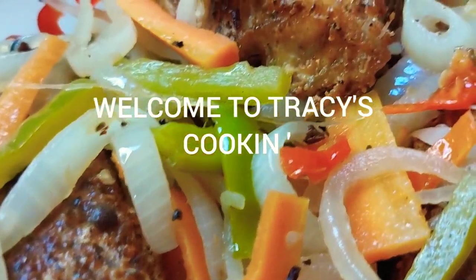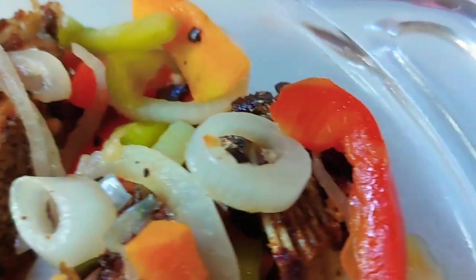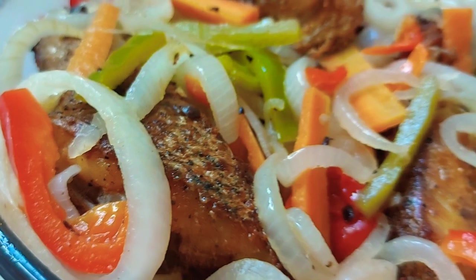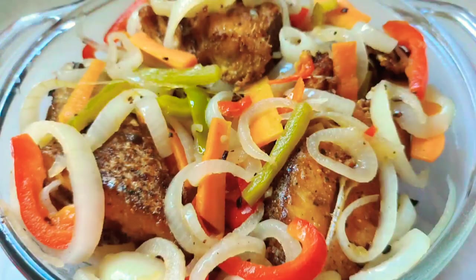Do you want to know the secret for a better tasty Escovitch fried fish? Come over to my kitchen to see what I am doing. And if you like this video, go ahead and subscribe to my channel and hit that notification bell so you will be notified whenever I upload.